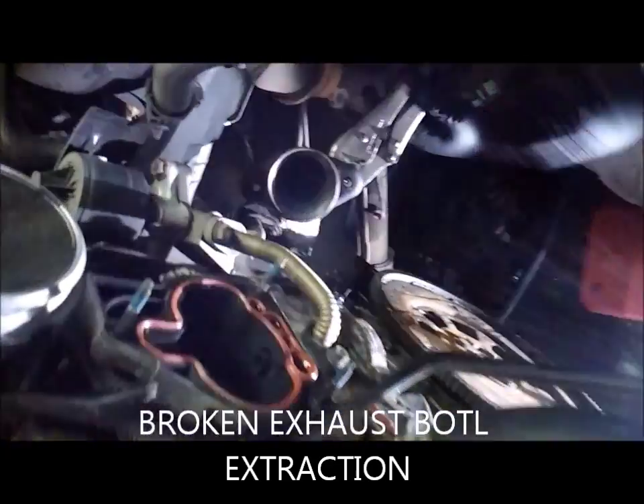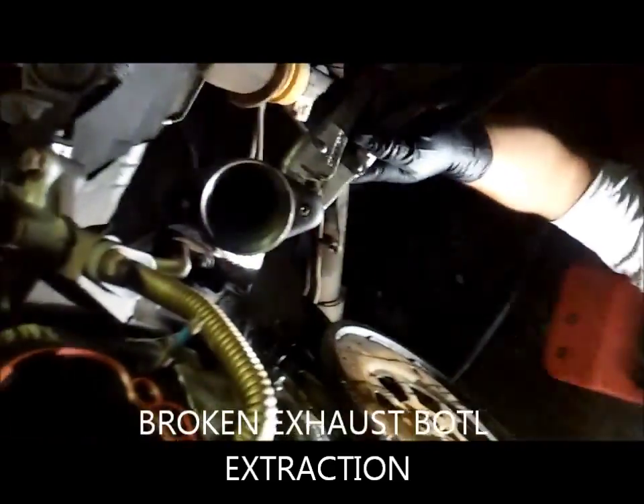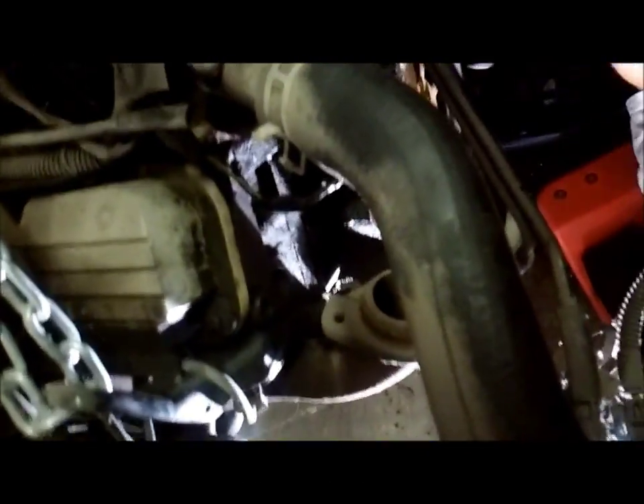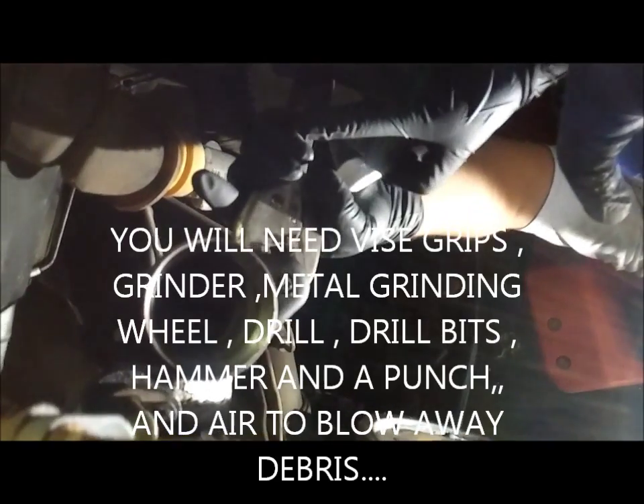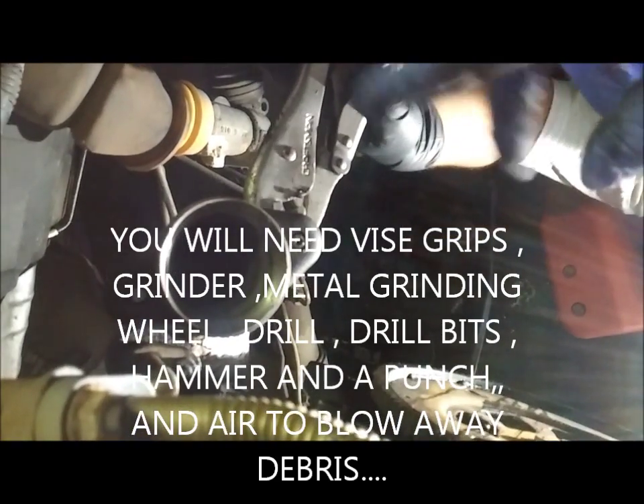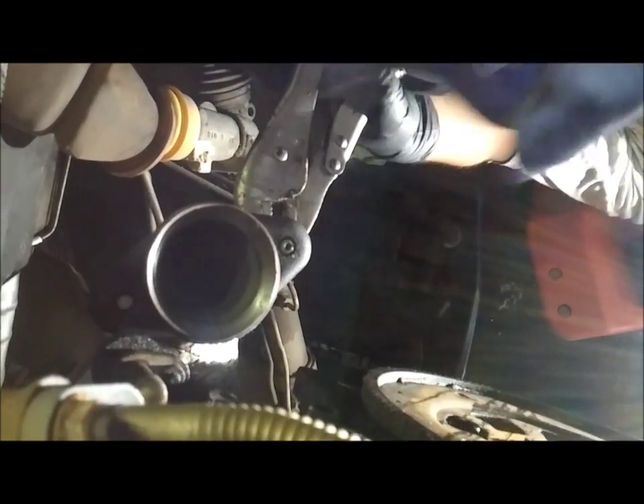We got an exhaust pipe that connects from this bank to this bank over here where you can see the bolt was actually broke off. So what we did was, we got a grinder, we smoothed this one out, we smoothed that one out, got a punch, punched it dead center and went ahead and started to drill it out with a drill bit. That relieved the tension. Now we can grab it with vice grips and spin it off.